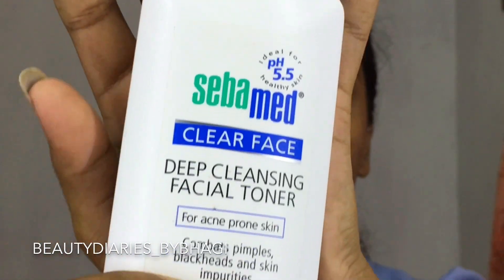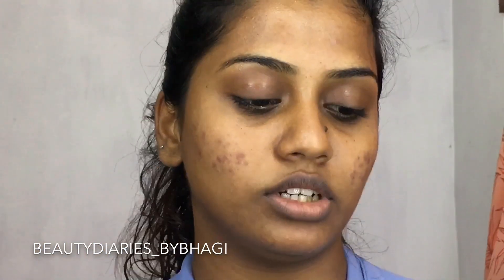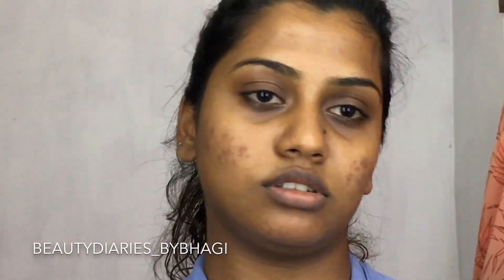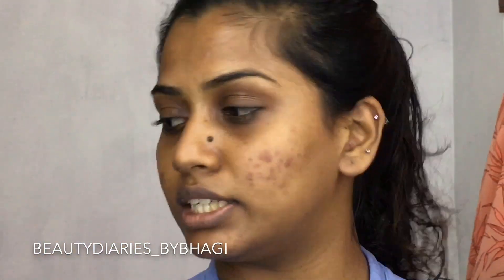First, I'm gonna clean off my brows with Seba Med. This is a deep cleansing facial toner, mostly for acne-prone skin. I use this all over my face just to clean it up. I like to clean up first and then do the brows.